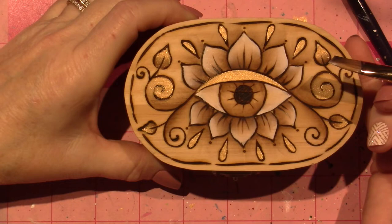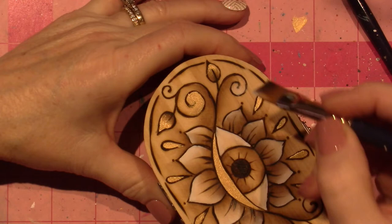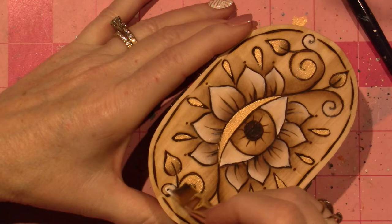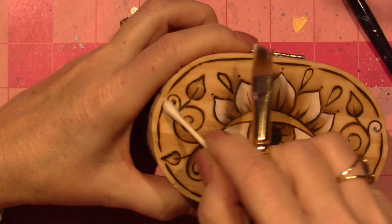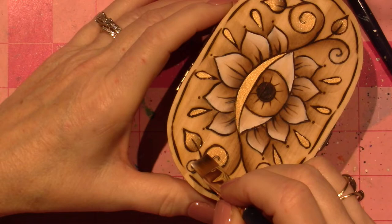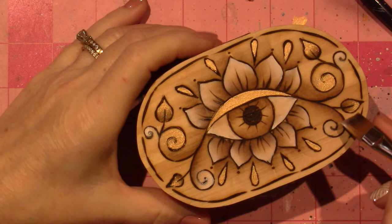I know where else I'll put it — inside this swirly. And inside this swirly. And inside this swirly. I will darken those burns up if I lose the line.